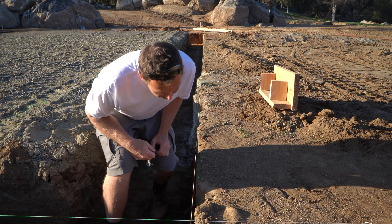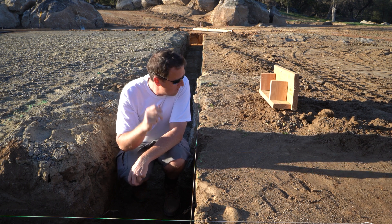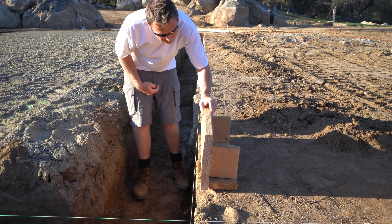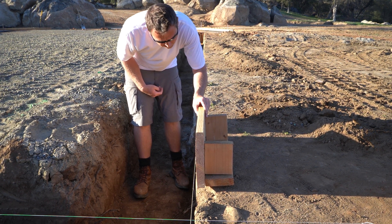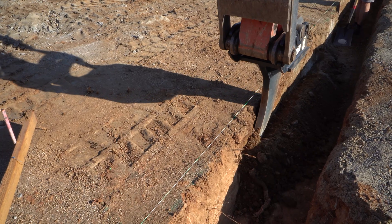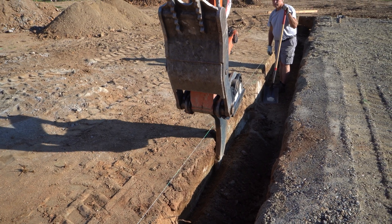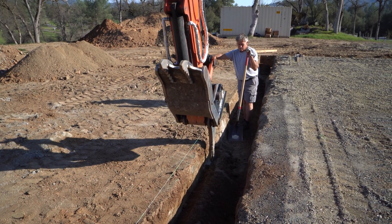I'm back in the hole. We finished cleaning up the edges — yesterday I was talking about how we want the edge of the trench directly in line with the edge of the form, and using our little prop you can see it now is. There were a couple inches we had to shave back, which we've now done. We used the claw of the excavator to go around and shave the edges of all the trenches — got most of it with the excavator, had to do a little by hand, but it took a couple of hours. The edges are all shaved in line with the string.